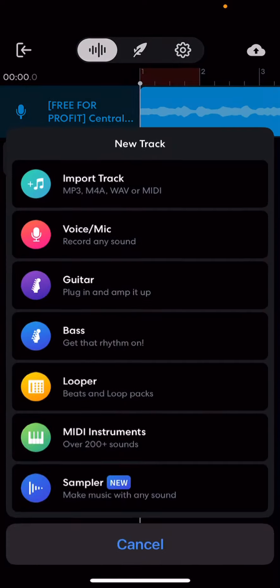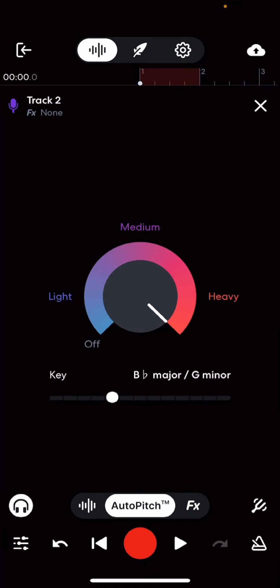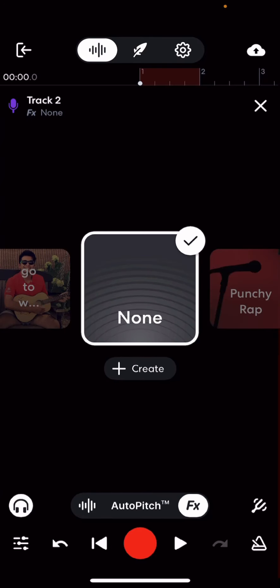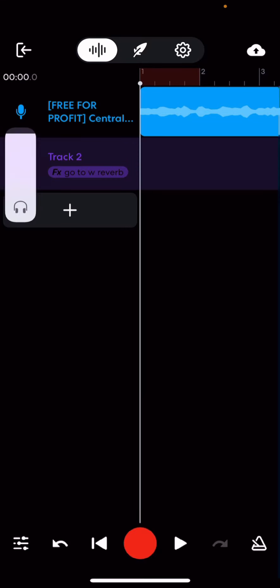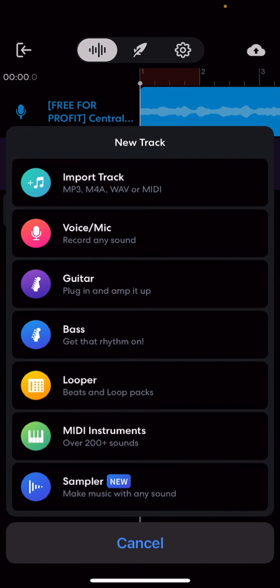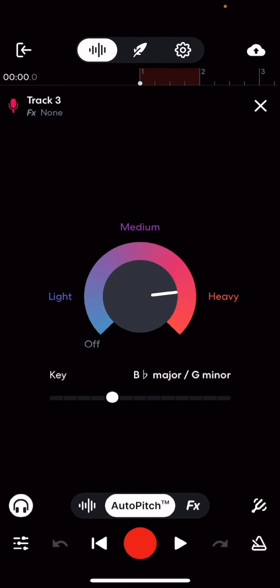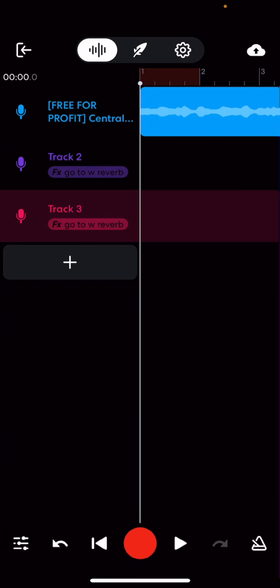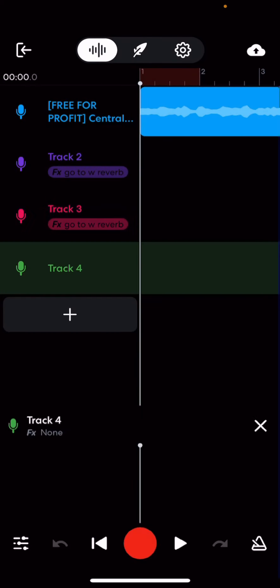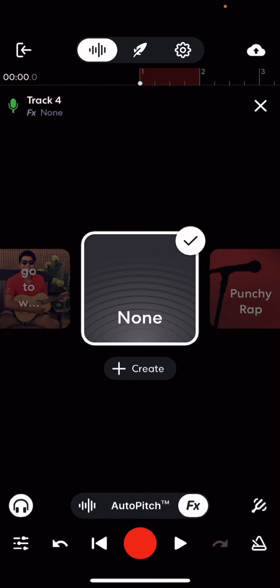I wanted to show you how to make music on BandLab because I like to make music as an escape, or sometimes just to express how I feel — it makes me feel better and lets me get my voice out there and tell my story. Point blank, I just want to show you how to make a song on BandLab because making music is cool, and if you like to be creative, this is your way.